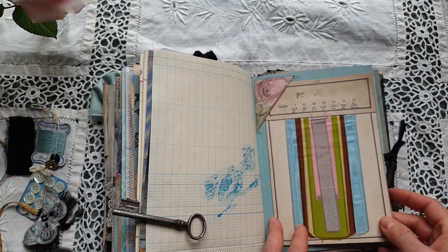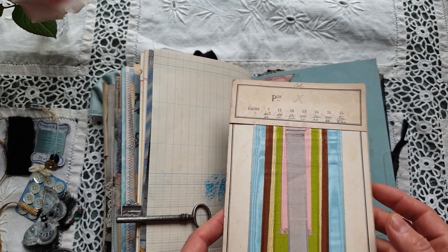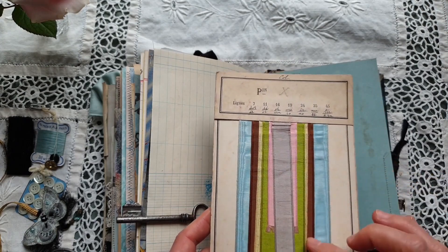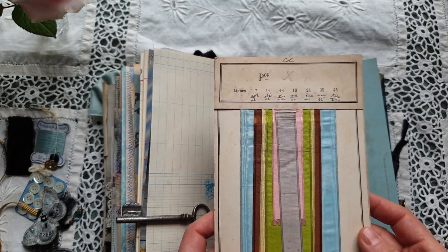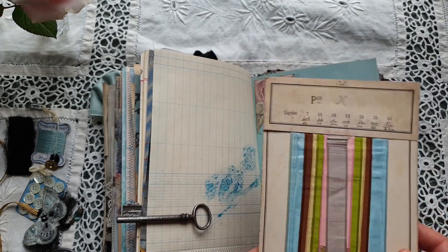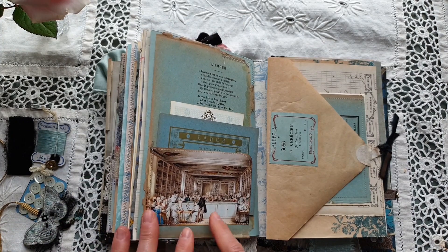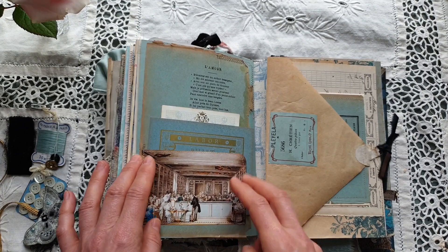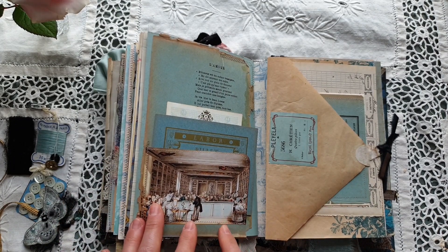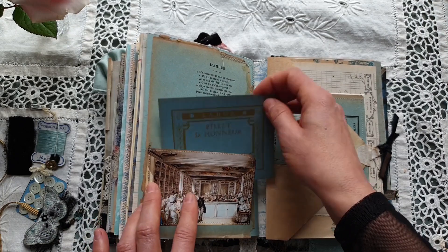To the right there is a small tuck spot and I have included here an authentic antique swatch or sample page. On this page here there is a small tuck spot with an image from one of the books from my collection — it's a modern book.